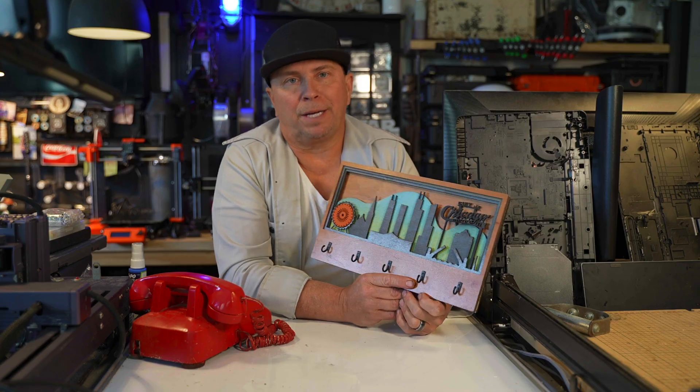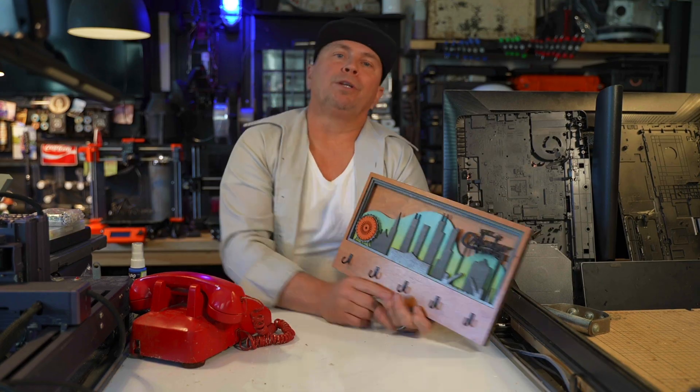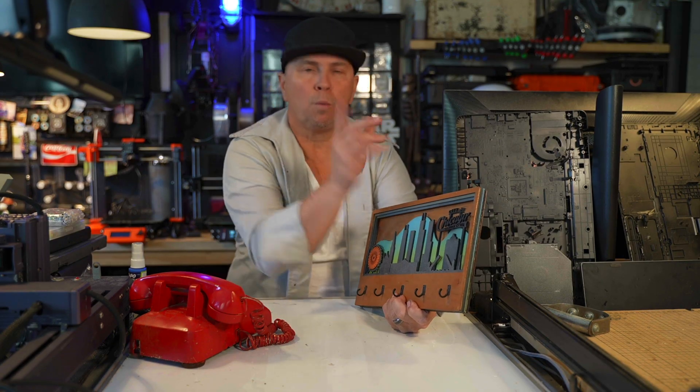By the way, if you ever want anything made, just let me know — I will make it for free. Whatever you do, make something that connects to someone. Peace out.